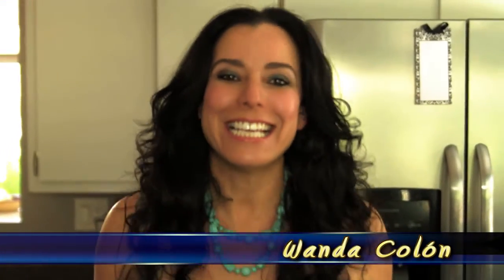Hola! I'm Wanda Colon and this is Spanglish Cooking. Today I'm gonna make a really fun recipe. It's something that's really popular in Colombia and Venezuela. They're called arepas, but I'm gonna make them Spanglish style.